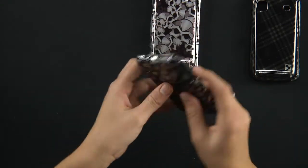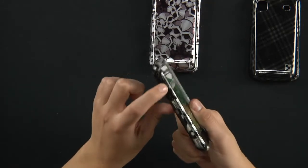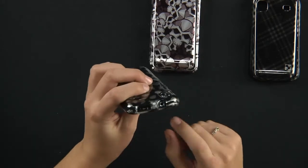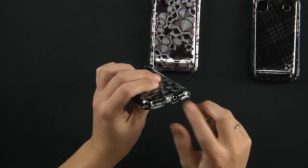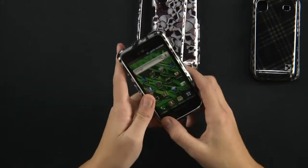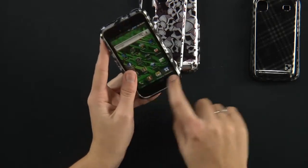It's very simple and easy to install. They left you cutouts for your volume rocker on the left, your power and lock button on the right, as well as cutouts for your USB on top and your 3.5 millimeter audio jack. They leave space down here for your menu, home, back, and search keys — those are all accessible.